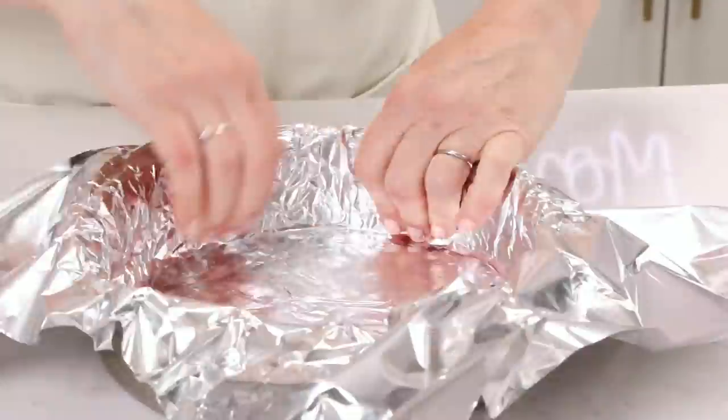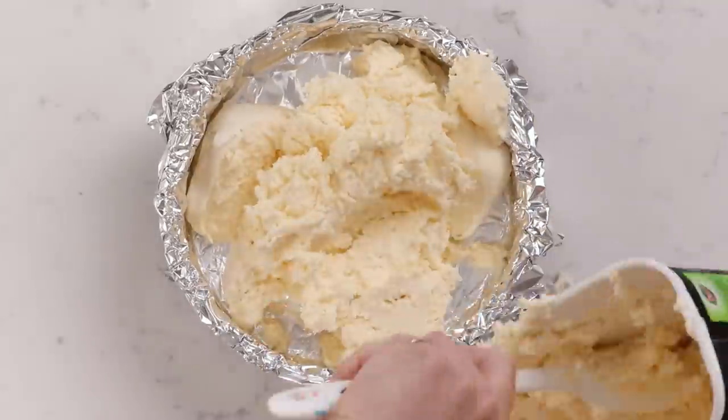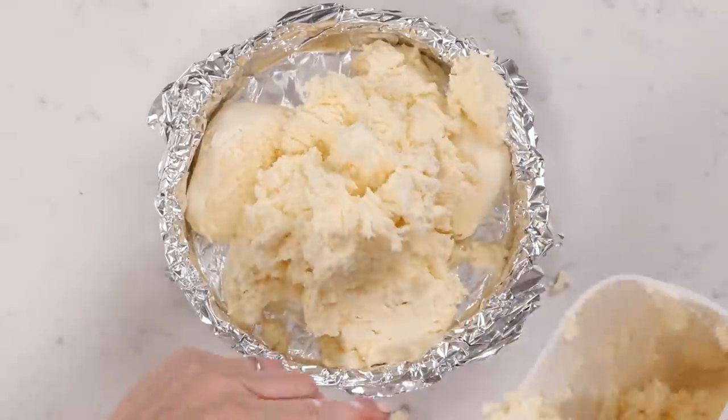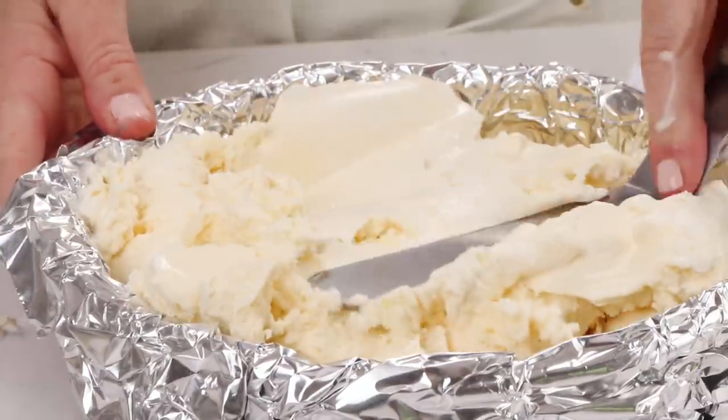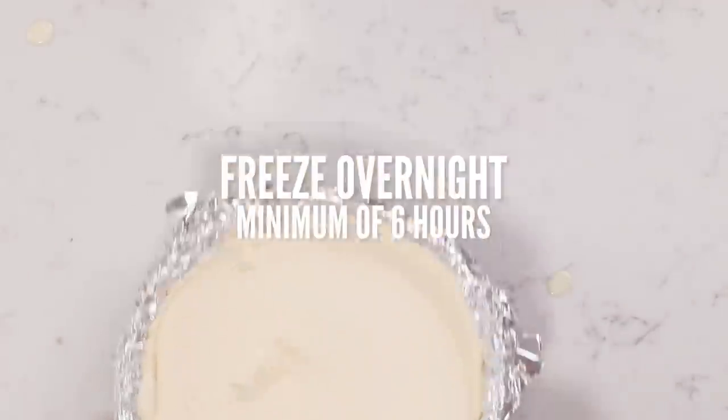So the first thing you want to do is defrost your ice cream so that we can freeze it. We need to take it out of the freezer for about an hour so it starts to soften, and then we're going to line an eight inch cake pan with some aluminum foil and smear all of our softened ice cream in there until it's nice and flat and level. Then we're going to put that back into the freezer to freeze overnight.